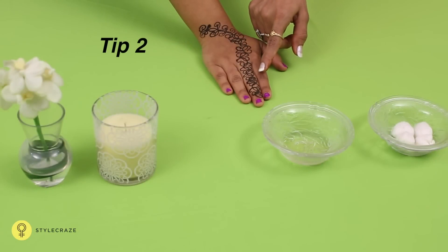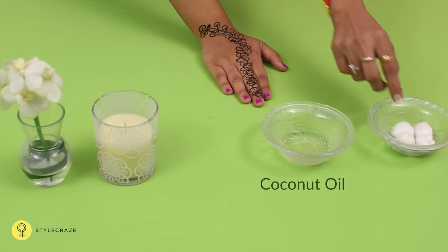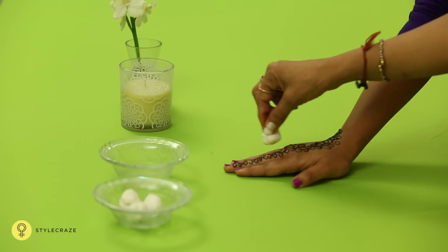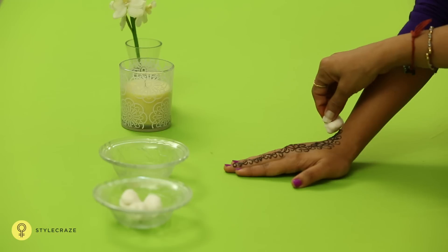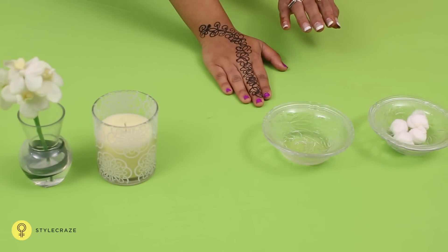Technique 2. Remove the mehendi from the skin using a blunt knife. Now dip a cotton swab in coconut oil and rub it over the design. Coconut oil helps enhance the colour by providing the extract the nourishment needed.